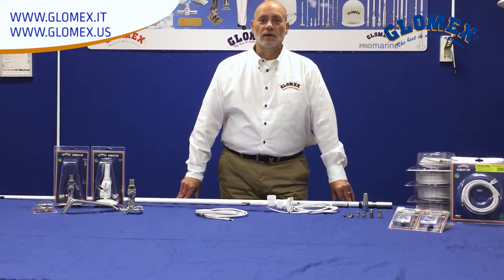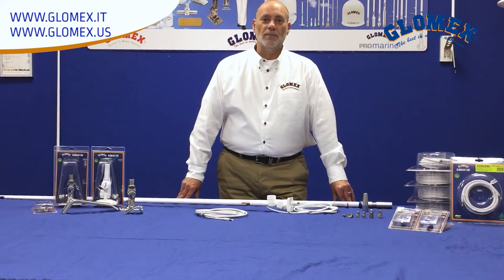Thank you for your attention. For more information on this and other GlomEx products, please visit us at www.glomax.it or www.glomax.us. And remember, you're never alone on the water. Thank you.